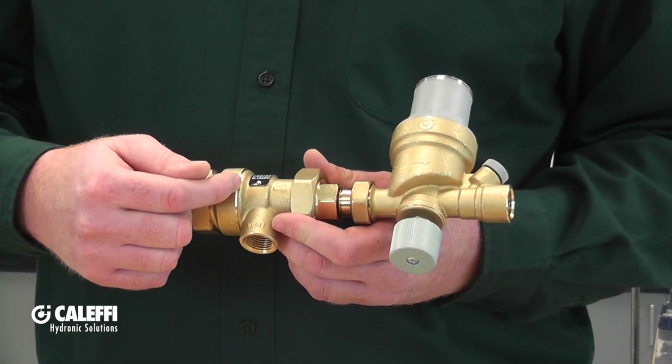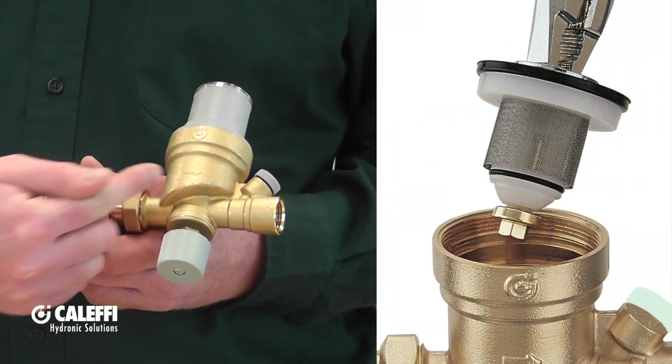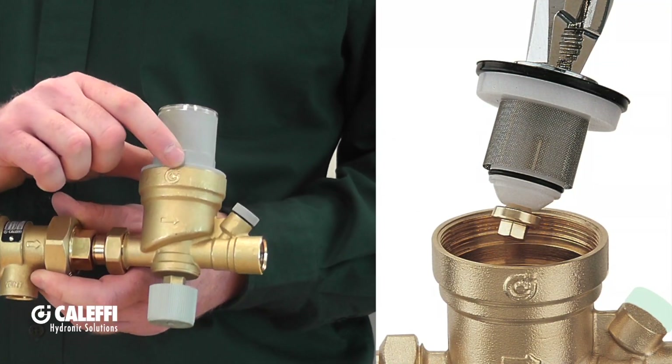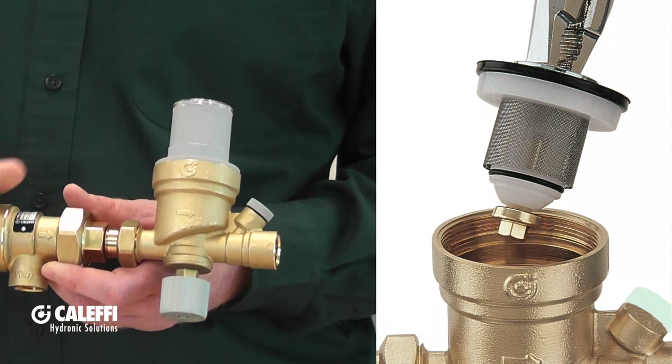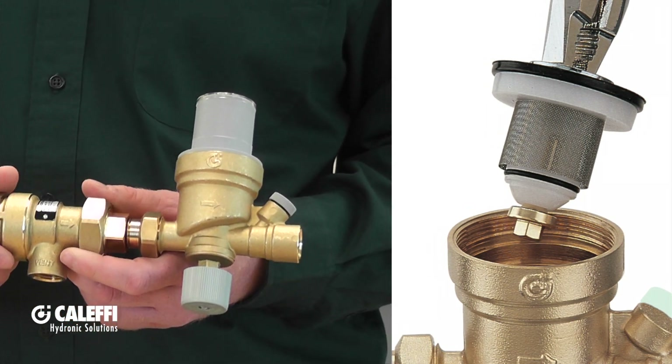If the feed water is dirty enough, it could also clog up the autofill as well. You can remove the cartridge of the autofill and clean it out, and if it's badly clogged you can actually replace the entire cartridge as well.